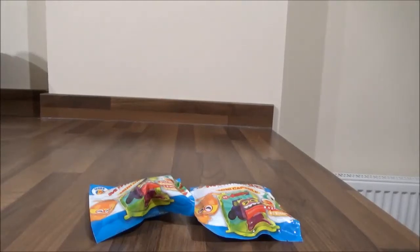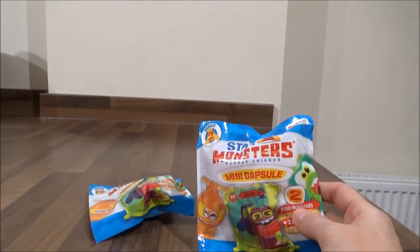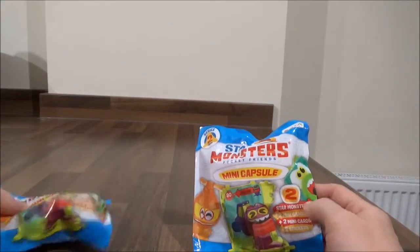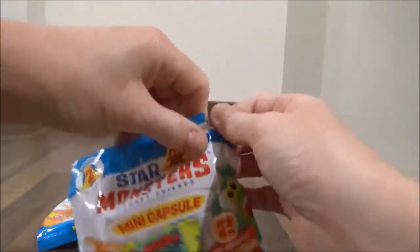Hello, it's Super Mummy Toys Reviewer here! Hello my little chickadees, and today I have more Star Monsters Series 2. How exciting is this? Now I've got two packs of the Mini Capsules, so let's open up the first one and see what we have inside.